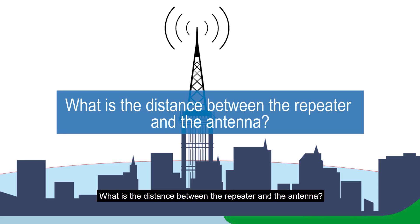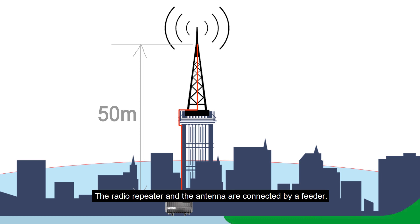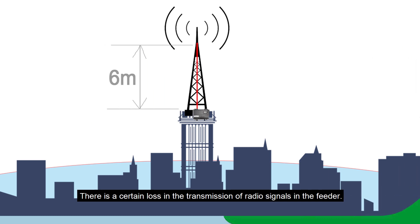Regarding the distance between the repeater and the antenna: the repeater should not be placed too far from the antenna. The radio repeater and antenna are connected by a feeder cable, and there is a certain signal loss in transmission through this feeder — the longer the feeder, the greater the loss. Therefore, install the radio repeater in a position convenient for maintenance but as close as possible to the antenna.